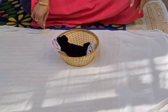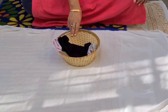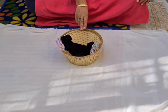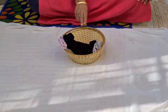Good morning. Today I will show you an activity how to pair different socks. This is a basket having three pairs of socks which are different in colors and size. We will be starting an activity which will be pairing.